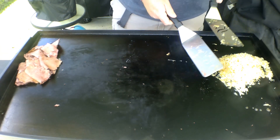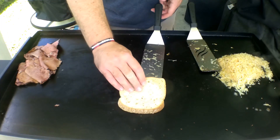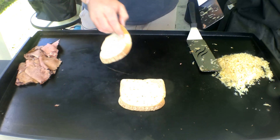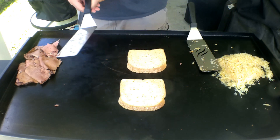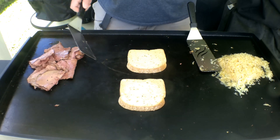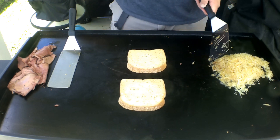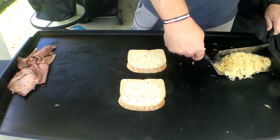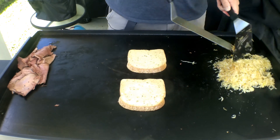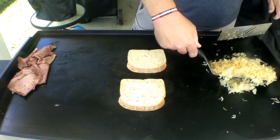Gonna make this bad boy up. So here we go — gonna get our rye bread down, get it toasting up. Like I said, I'm not wanting to cook that. This is on low over here. Matter of fact, I'm gonna turn that off. Our sauerkraut is nice and hot, starting to get that little bit of a brown color to it. Got our rye bread going.